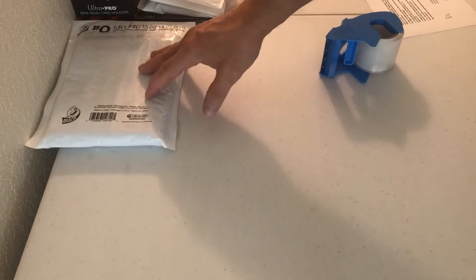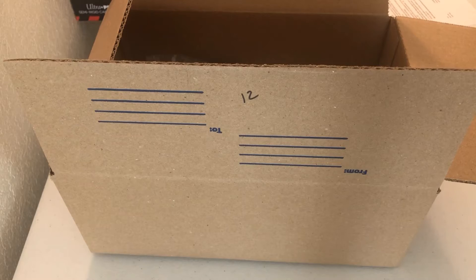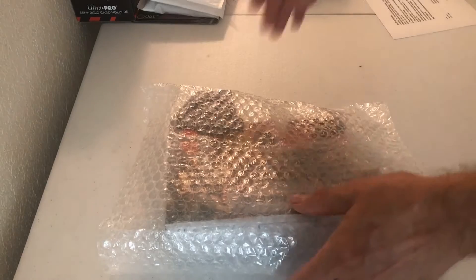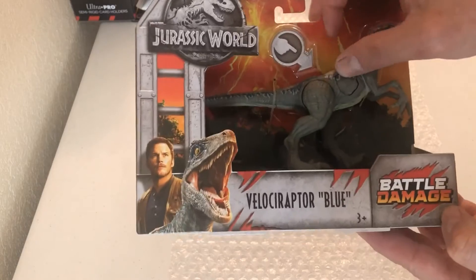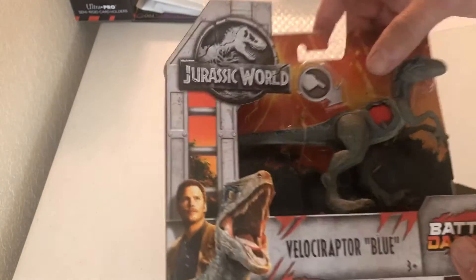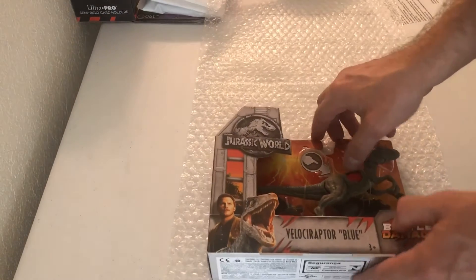That's one order ready to go. We have two orders, so let's get to the second one. Take a sip. Here is the other item — we're going to unwrap it just so you can see it. It's a Jurassic World Velociraptor Blue with a little wound — you press the button and he's wounded.